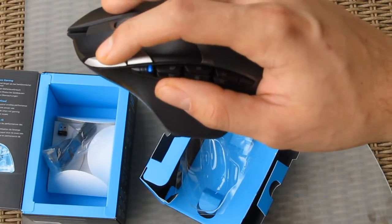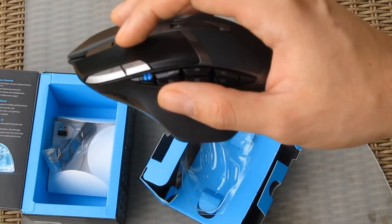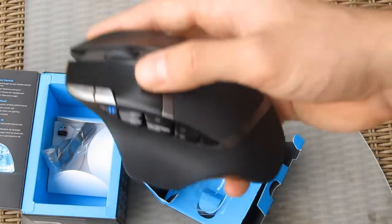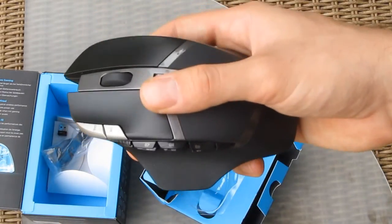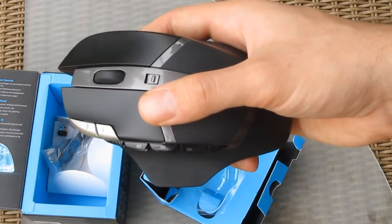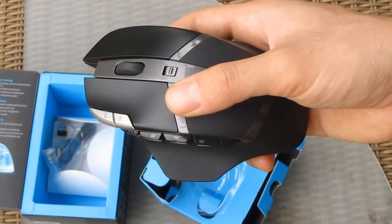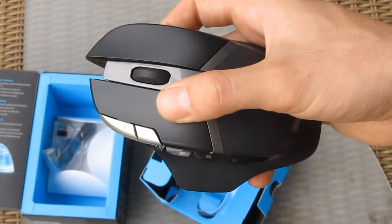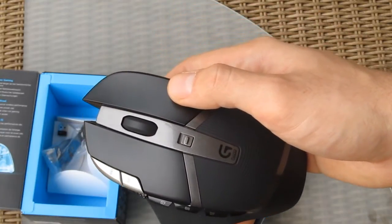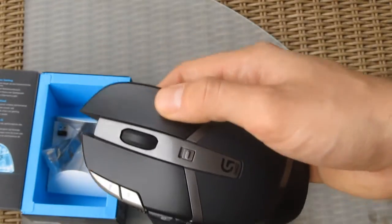DPI is changed by default with the G10 and G11 buttons — you can see me changing it here. All the buttons are programmable with the Logitech gaming software, and the G602 is supported by both Windows and Mac OS X. Fun fact: Logitech specifies that these buttons can withstand up to 20 million clicks, so start counting — one, two... okay, stop.